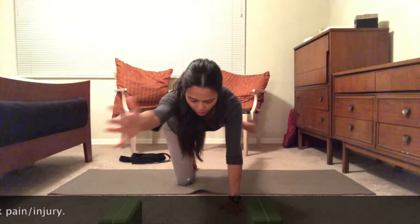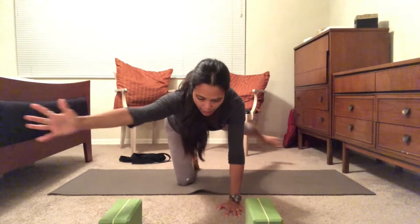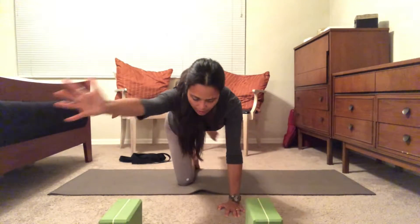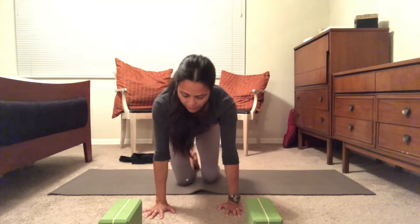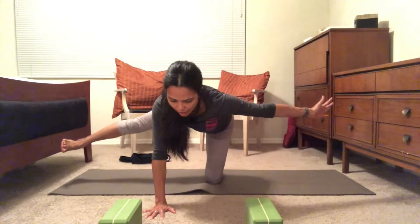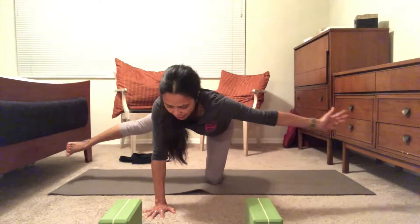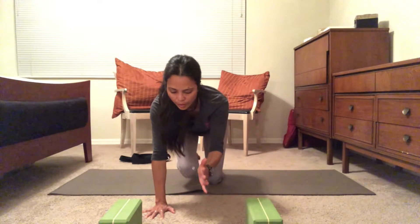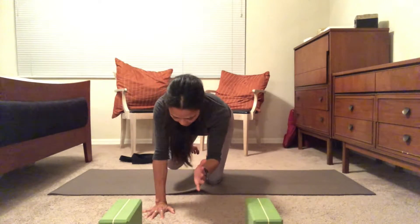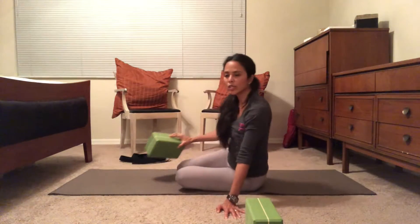Inhale, exhale — inhale, exhale — inhale three. Come back to tabletop pose. Other side — inhale, exhale — inhale, exhale — inhale, exhale. Breathe through it. Back to tabletop pose. Wonderful.